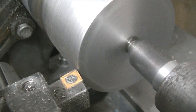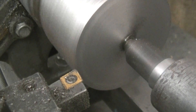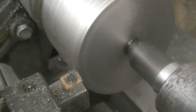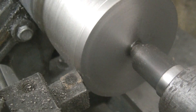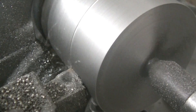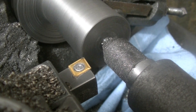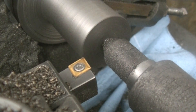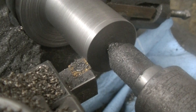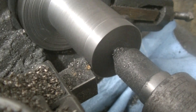I was getting a terrible surface finish, so I just put a center at the end of it — I'm going to machine it with the center in to get a nice surface. There we go, that's much better. I probably don't need the center now but I'm going to keep it in anyway. This should be our last pass, just taking off fourteen thousandths, and that'll bring us to just a couple thou under an inch and a quarter.